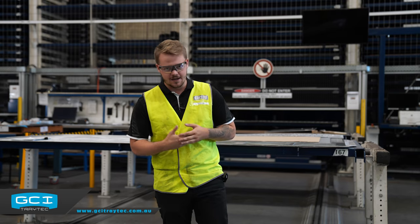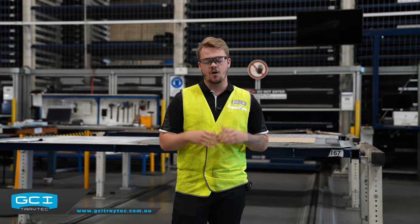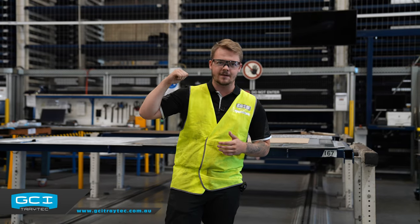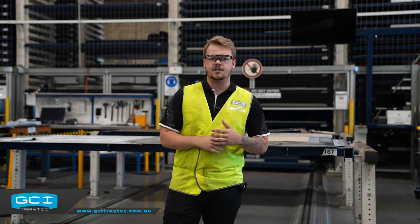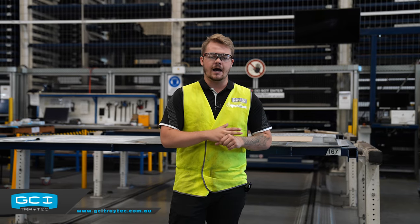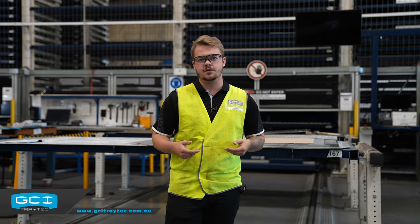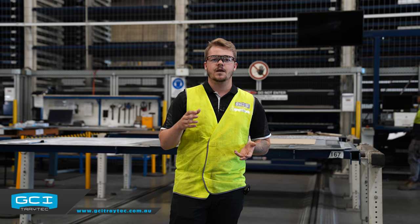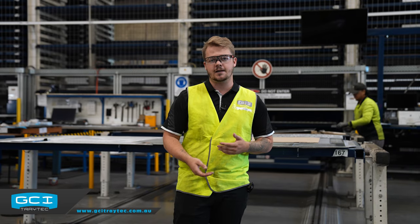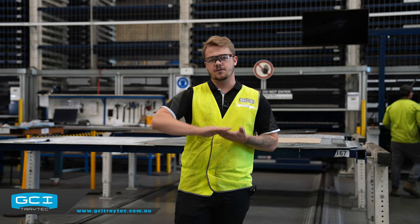We are at the part separation stage of the process here at GCI Group. After all the parts are cut on their allocated sheet, it gets repalletized in this machine behind me - that's the SOPA system. It stores all of our sheet metal that hasn't been cut and all the sheet metal that has been cut. At a click of a button, the guys at part separation can call the pallet to them, take all the parts off the sheet metal, and palletize it with a job ticket. That job ticket ensures it's been checked, signed off, and ready to carry on.